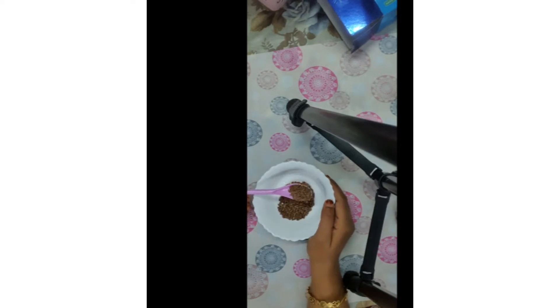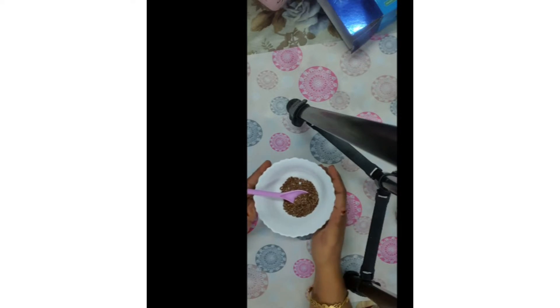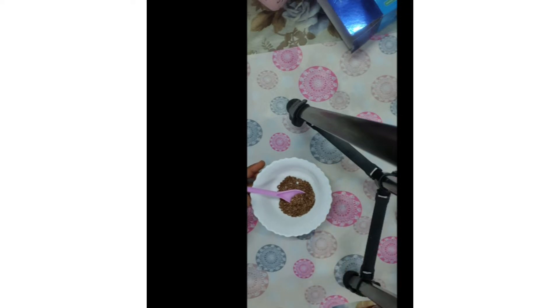For that, first of all here I have taken two spoonful of flaxseeds, as I have told you in my previous videos also. Flaxseed is rich in vitamin E which is great for both skin and hair health. The nutrition promotes the health of the scalp by reducing free radical damage.